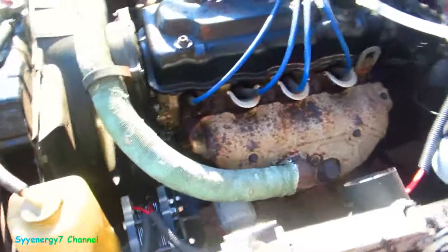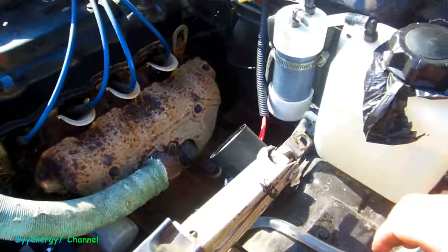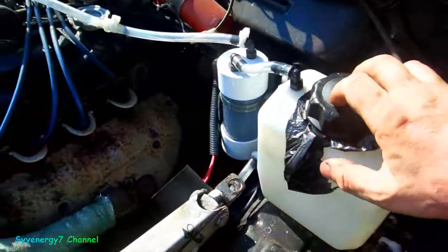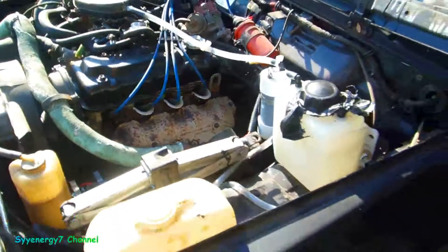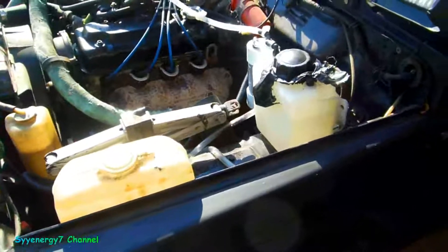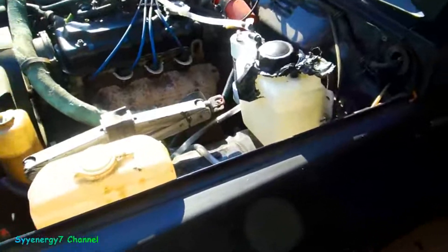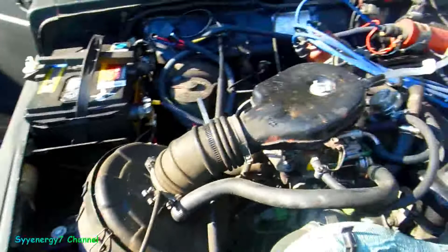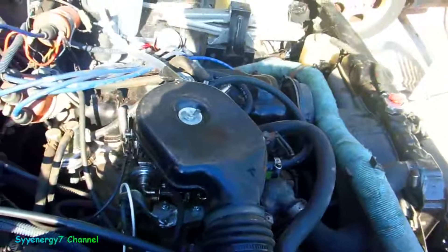We're gonna test this out real soon and see if the mileage gets a lot better, because I think this cap is what was limiting my production. I'm not even gonna put it up that high - I'm gonna leave it at five amps. Five amps, you're doing nothing to your charging system - nothing. I mean, your headlights are 12 amps.